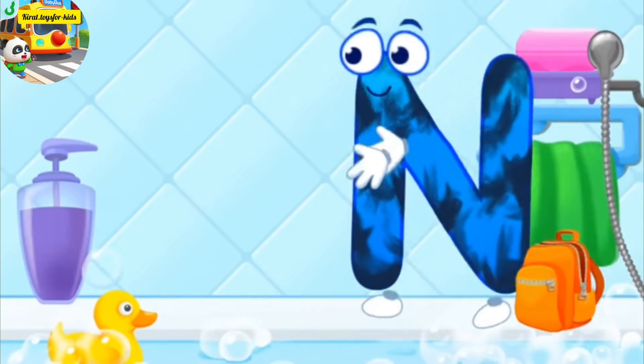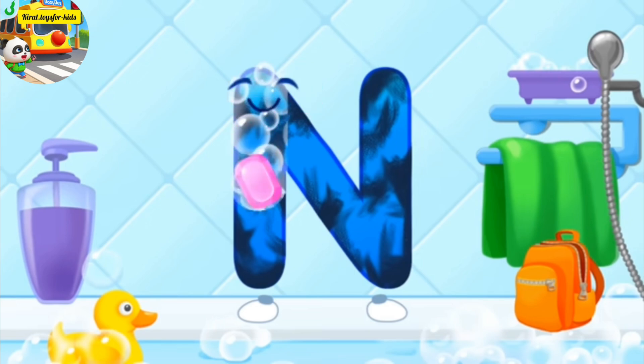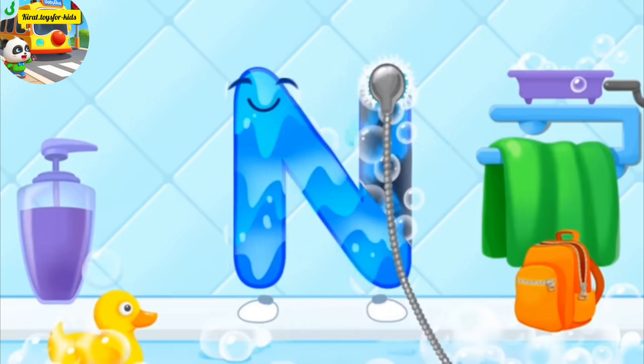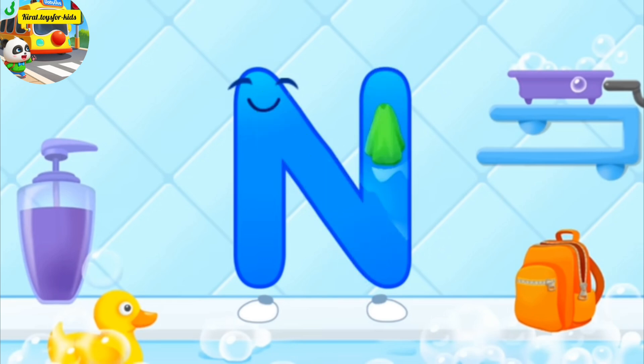The letter got dirty. First, soap the letter up. Wash away the soap with water. Wipe the letter with a towel.